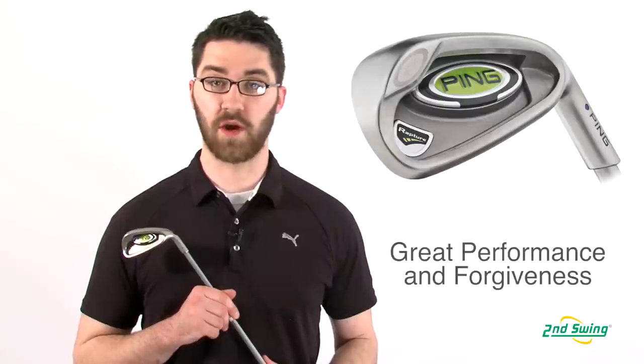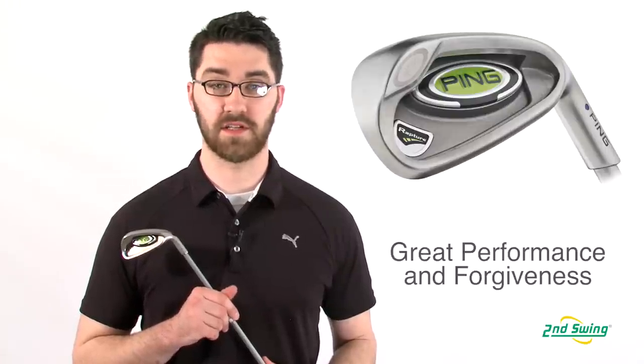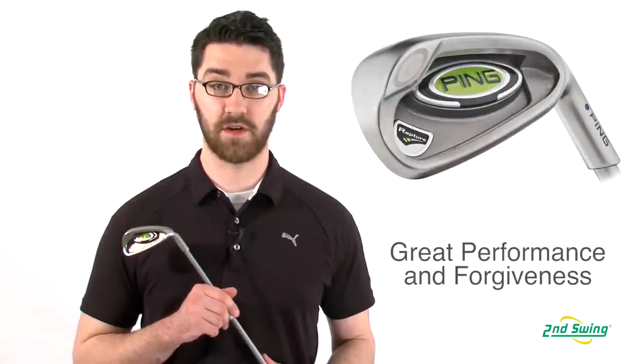Hi, my name is Pete McGough-Pose with Second Swing Golf, and today I'm talking about the Ping Rapture irons. The Rapture irons are a great iron for any player that's looking for top-of-the-line performance and forgiveness.